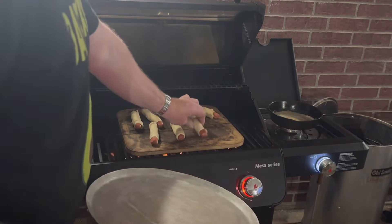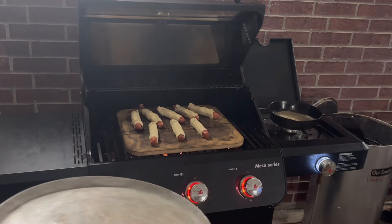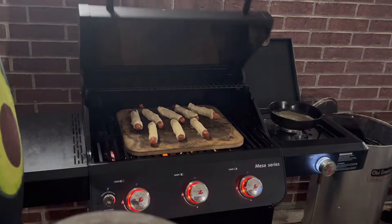One time a lady told me I shouldn't say 'wiener' — it sounds gross, just say 'hot dog.' I said, do you know why they call them hot dogs? Have you ever seen a dog when he's ready to get on your leg? Dogs' wieners are red — that's why they call them hot dogs.